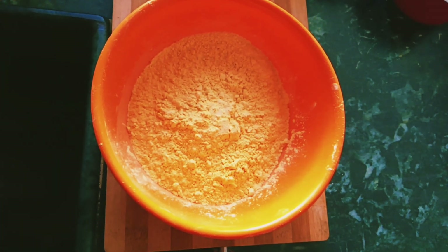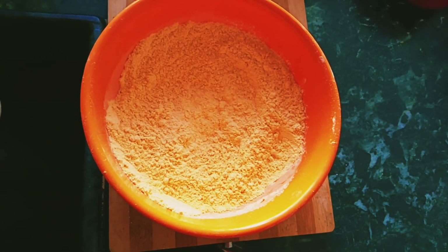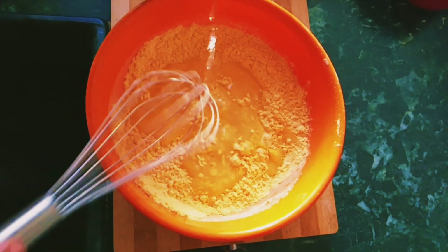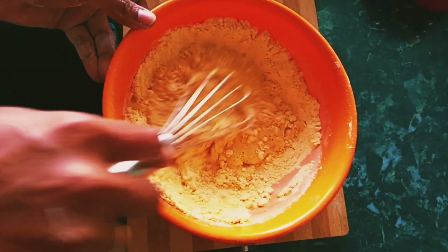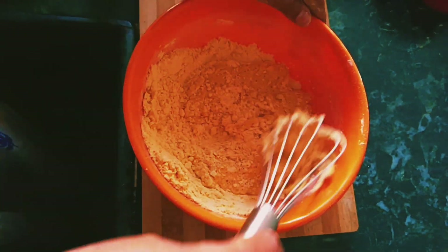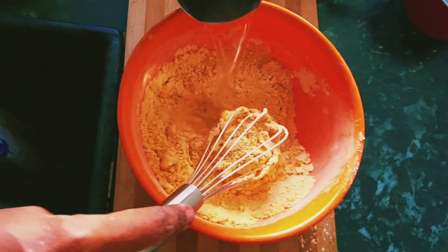I will taste some salt in the Senapind. If we put some water in the Senapind, we will put some water close. We will put some water in the Senapind.